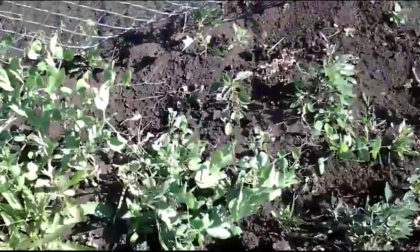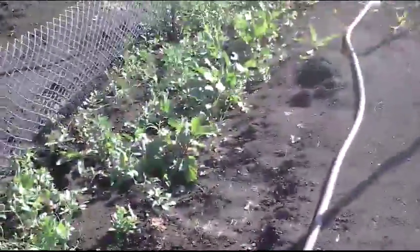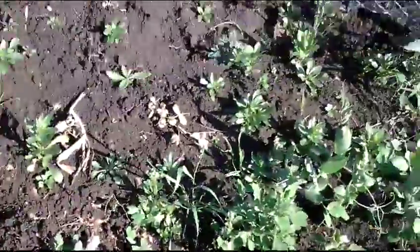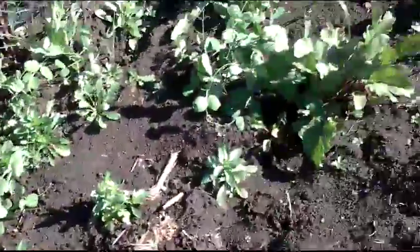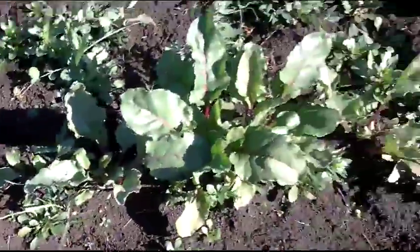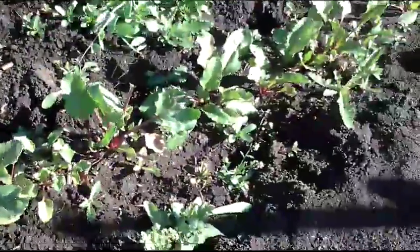Hey guys, thought I'd do a quick update here. As you can see, the weeds have invaded my garden again — didn't take any time at all. Here I got some peas which I'm going to start training up this fence. I thought they'd do it on their own but they seem to be growing away from the fence, so I guess I'll do it for them. Here's some beets — looking very nice. Something's been here eating them, or the dog's been laying on them, hard to say.